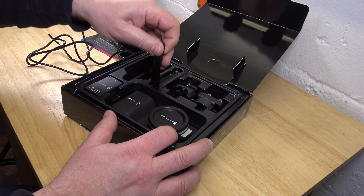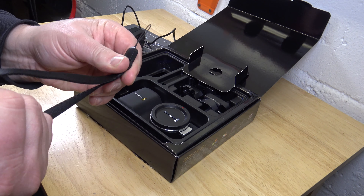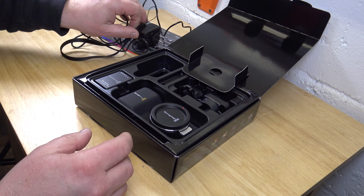It comes with a strap where you can hold it. That's good quality, I have to say that — pretty sturdy, not bad.